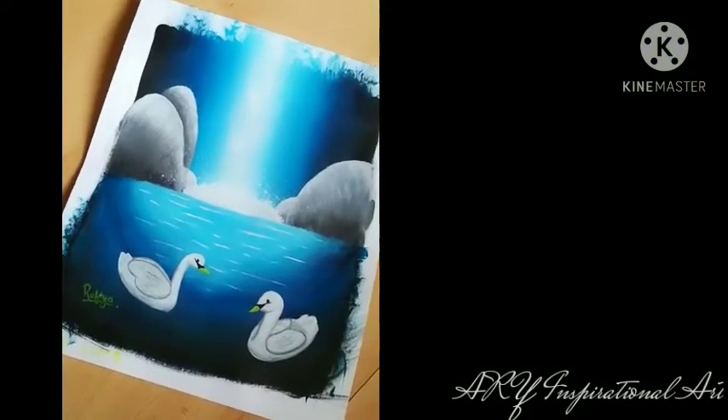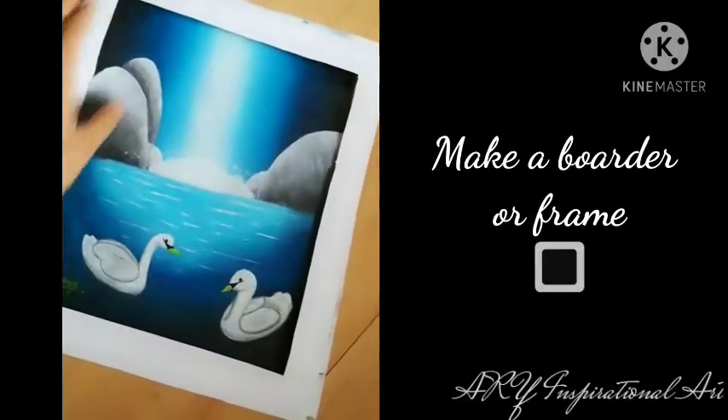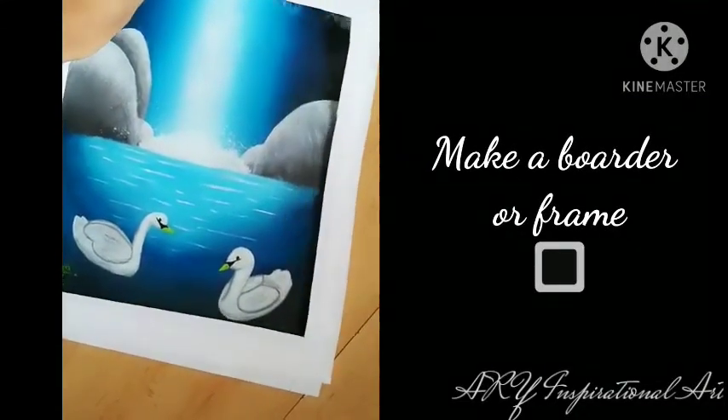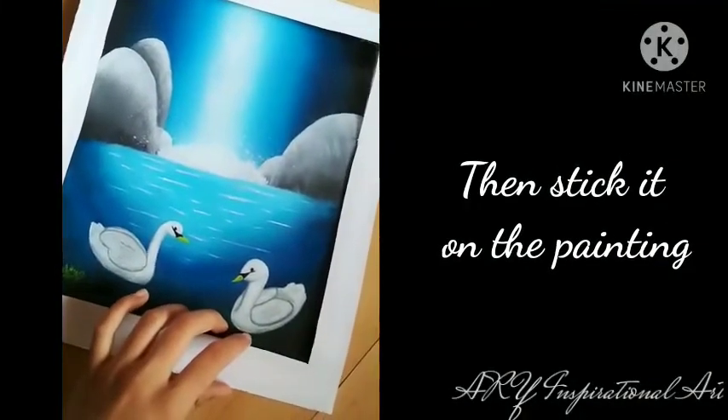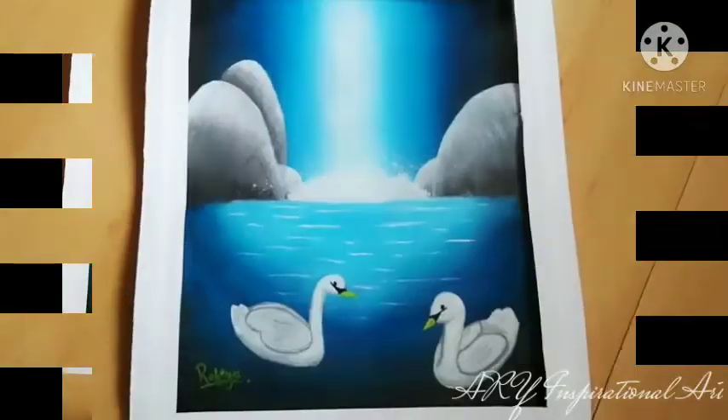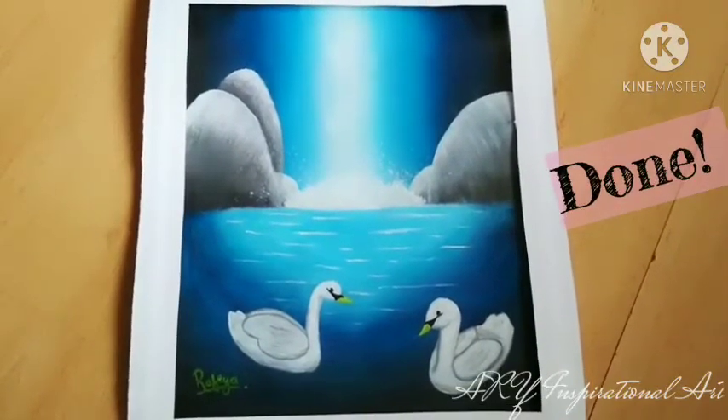After the painting has completely dried, all you have to do is make a border or a frame using whatever materials you like and then use some glue to stick it up on the painting. Done!